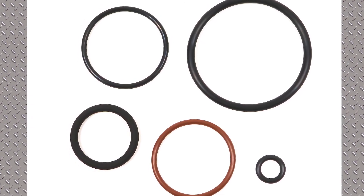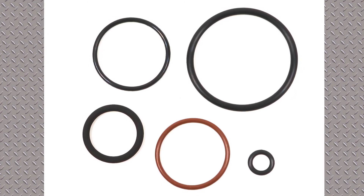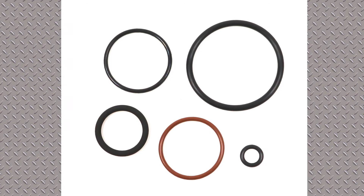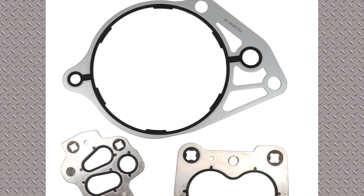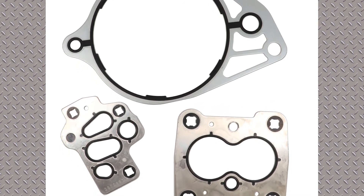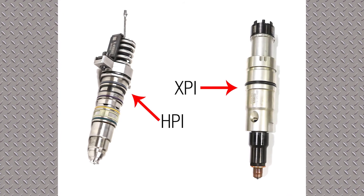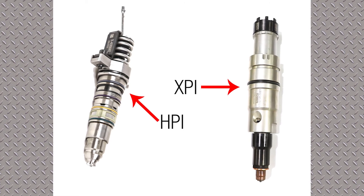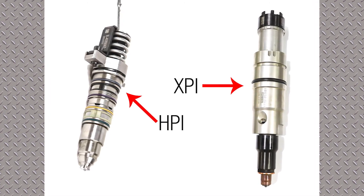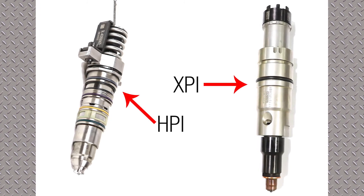Next is a Cummins ISX XPI seal kit — that's the external kit — and there are two small O-rings for the internal part of that injector. This kit is unique to us in the aftermarket; nobody else is offering that kit for the XPI injector. We also have a kit for the common rail XPI pump and mounting, which is the latest style gasket to mount that pump drive. For those not familiar, this shows the difference between an HPI injector and an XPI injector — the HPI on the left and the XPI on the right. The XPI is a Cummins modular common rail system, and you can see the solenoid and electrical connection on top of the injector.